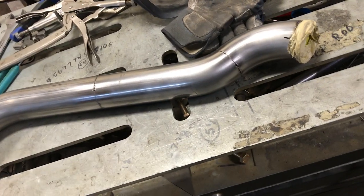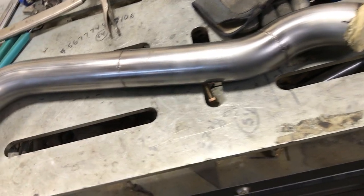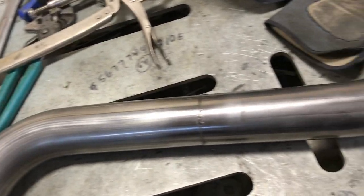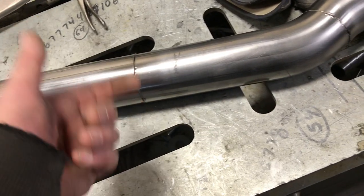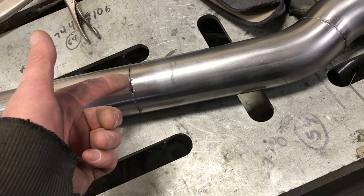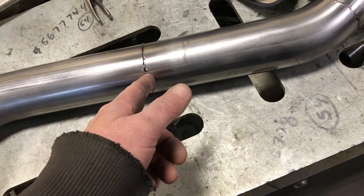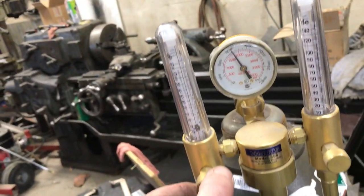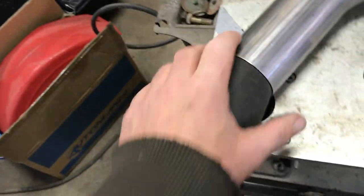I want to fill the tube with argon so that the inside is shielded and you don't get all that gray crusty crap on the inside. The inside of the tube should look just as nice and clean as the outside after you've welded it, with the argon on the inside just getting rid of the air. I've got that set at about 10 CFH for the purge here.